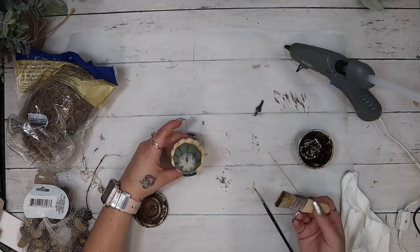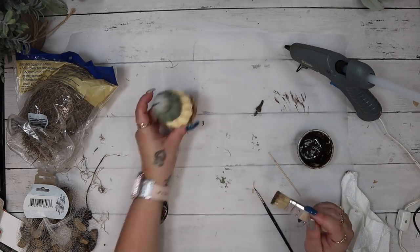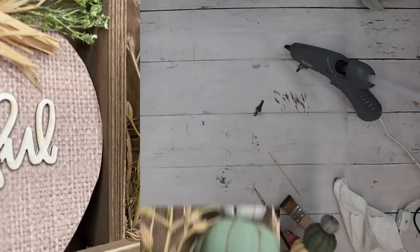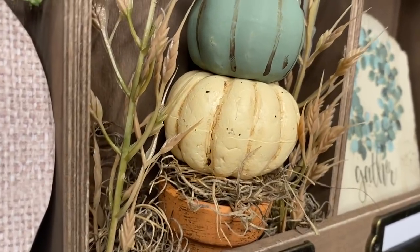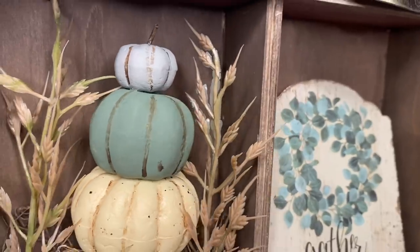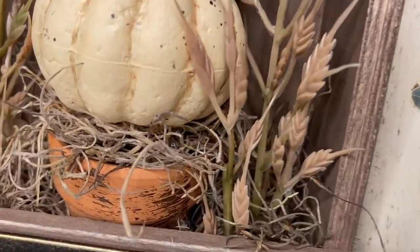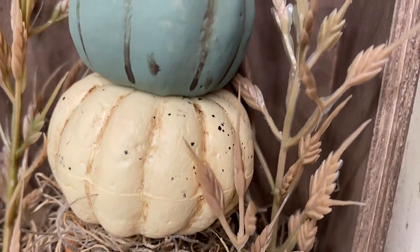Last but not least, I go in with my mini chip brush and antique wax and dry brush all the way around that mini terracotta pot. Look how cute this is — I am a sucker for anything mini! I put a little bit more moss and some faux wheat in there because it looked a little empty, and I just love the way this turned out.